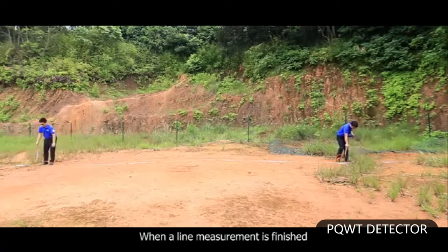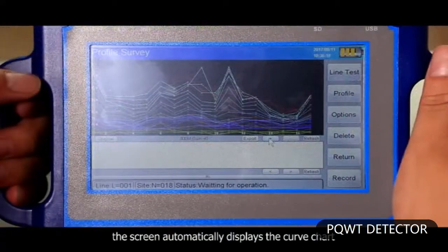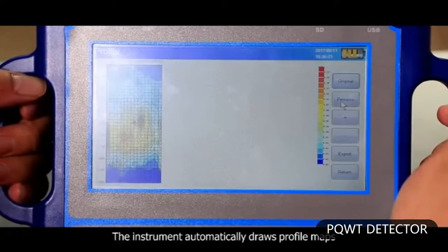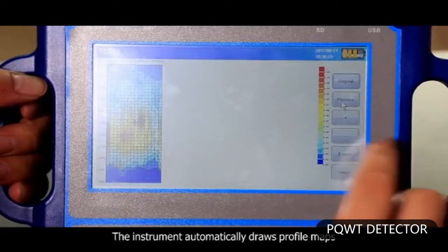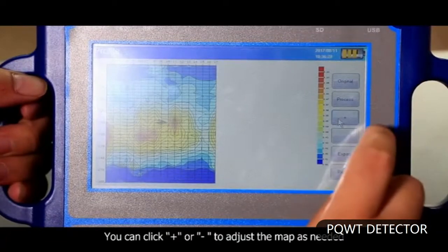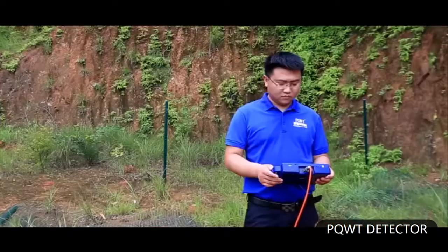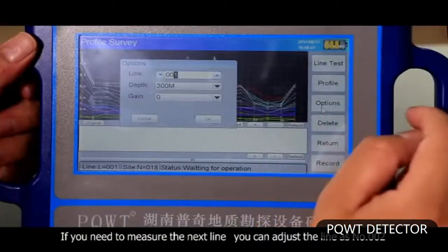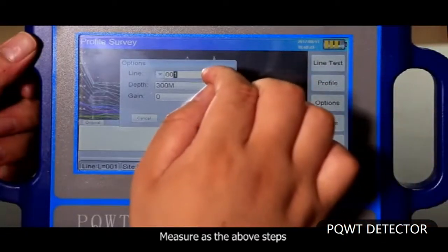When a line measurement is finished, the screen automatically displays a curve chart. Click profile and the instrument automatically draws profile maps. You can click plus or minus to adjust the map as needed. If you need to measure the next line, adjust the line to number 2 and measure as the above steps.